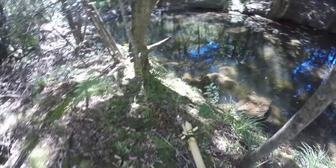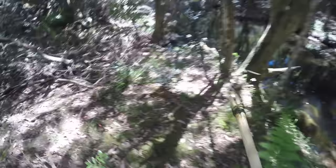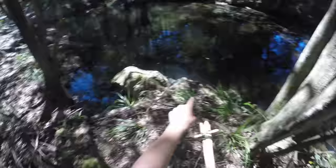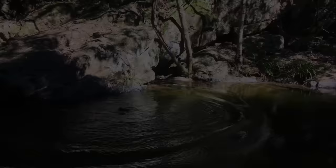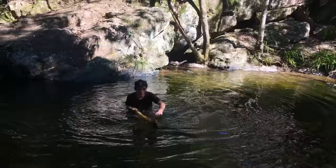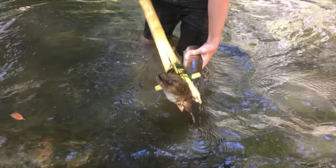After figuring out that throwing the spear wasn't the best option, I decided to try a different technique. Big eel — stop filming, he's just cruising down here! That's big, I wonder if my spear can handle it. He's making a run for it!